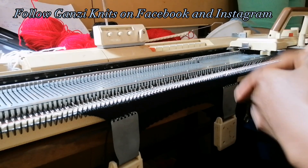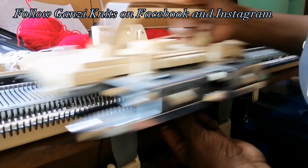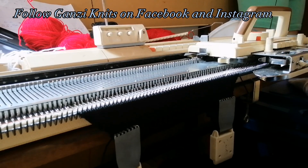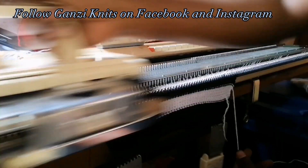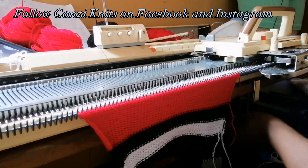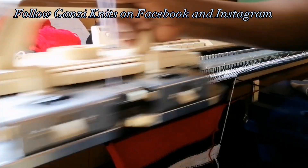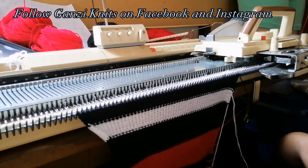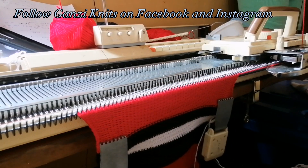Using the same color changes as before: starting with 20 rows of black, then 10 rows of white, 10 rows of black, 20 rows of red, 20 rows of black, 10 rows of white, 10 rows of black, and lastly 20 rows of red. We have 120 on the counter and this is when we cast off for the armhole.